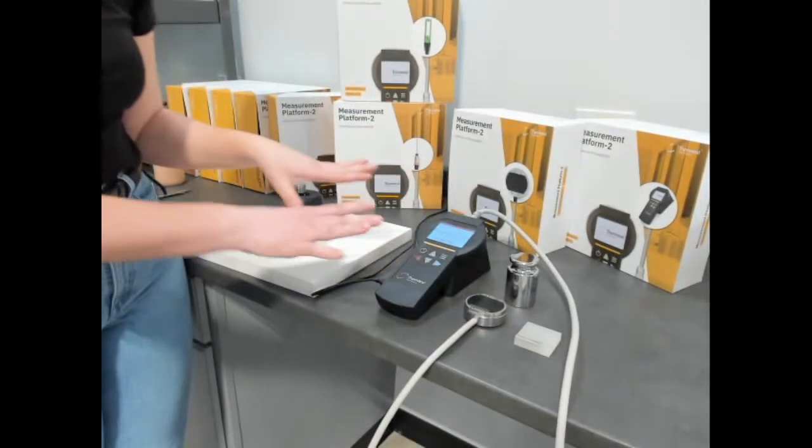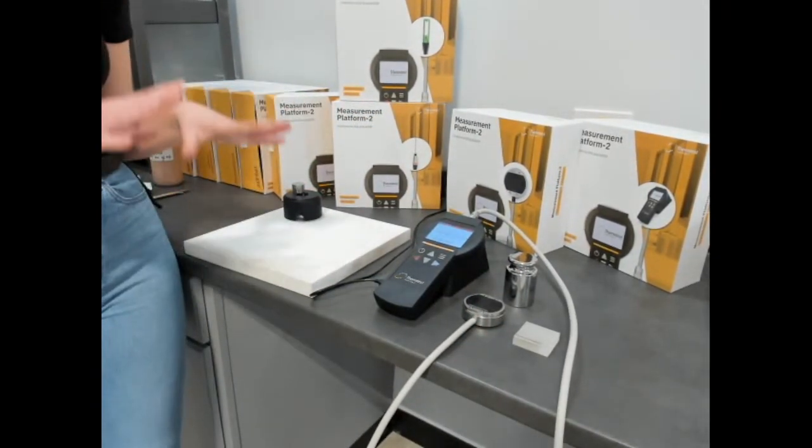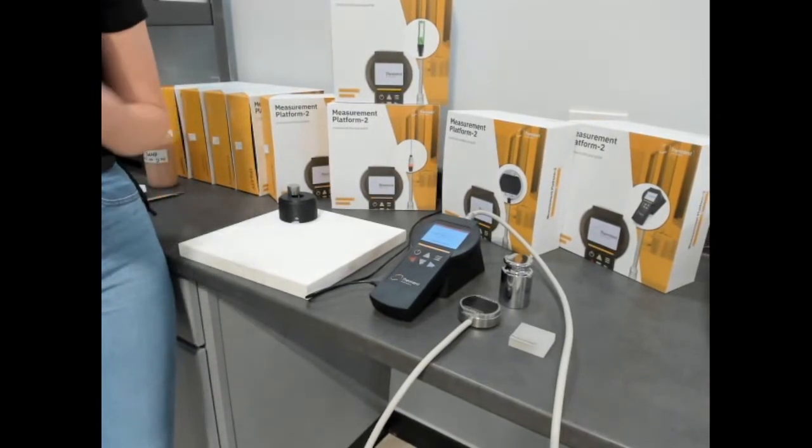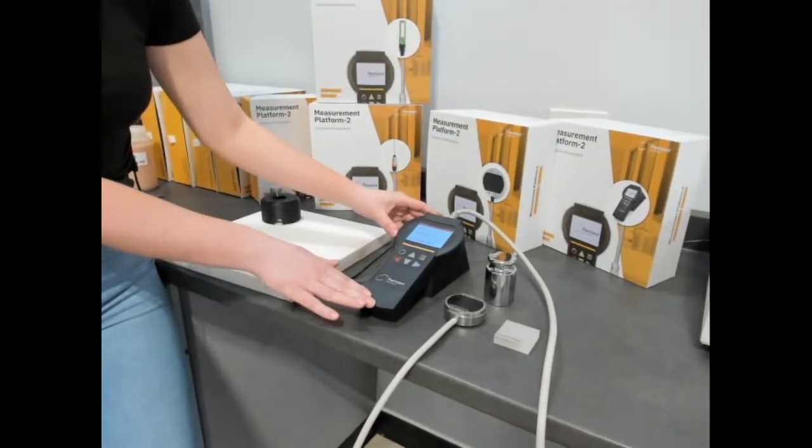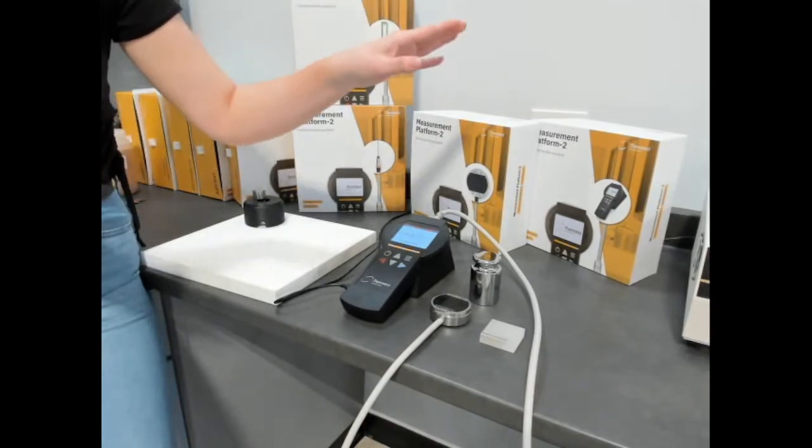To perform measurements with the MP2, you can either set up an automated schedule of measurements with a set period of time between each measurement, or you can run single tests. The automated schedule can be done through the MP2 instrument itself or through the software.